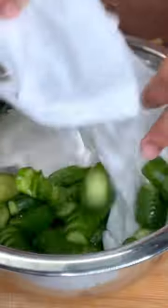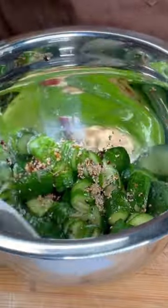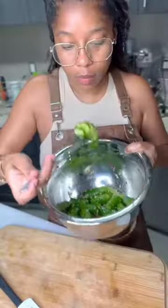After rinsing out the cucumbers make sure you dry them really well. We're adding the dressing, tossing that thing up. Now it's time to try it.